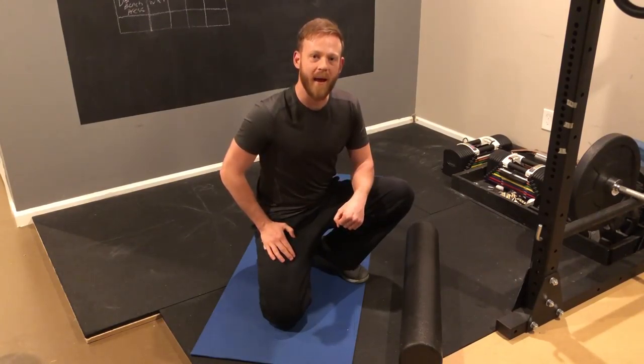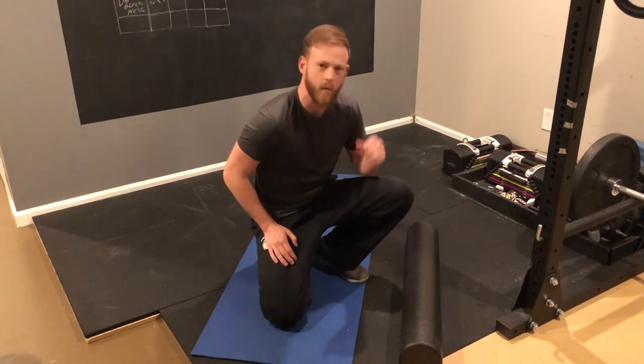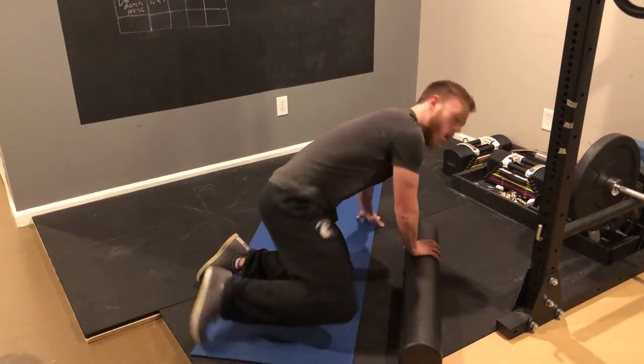This is a mobility exercise for your upper back. We tend to sit hunched over and get real tight back there. This will help open it up. It's called an open book.